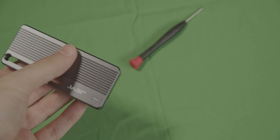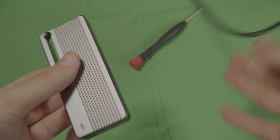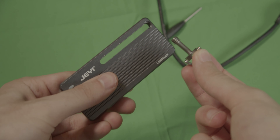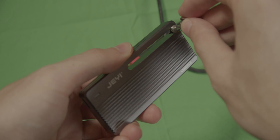And you're done. If you want to mount it on your camera, you take the mounting thing that comes with it and just screw it in.